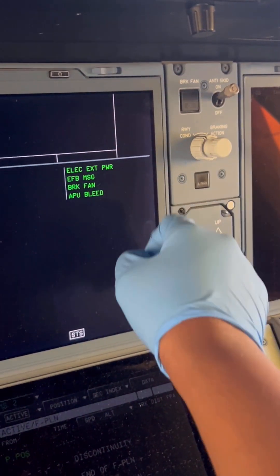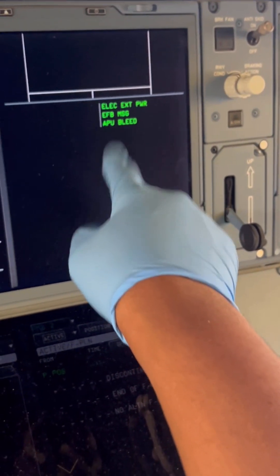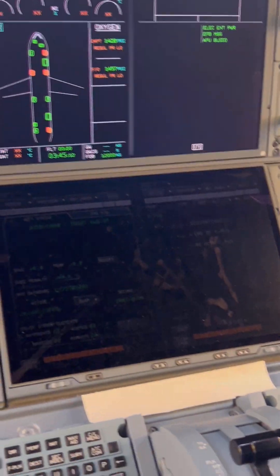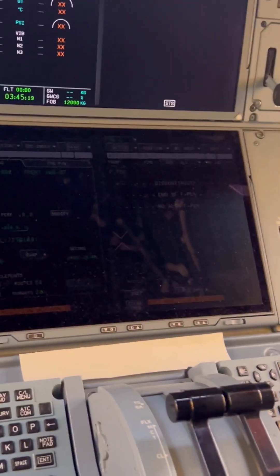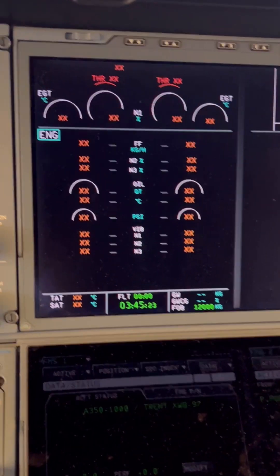As you can see, the packs are still running — let's turn those off. Packs are now off. We've got electrical external power and the APU still on. We go through our ECAM pages to see which ones are of any interest. The engine page looks okay.